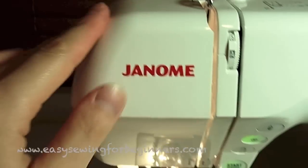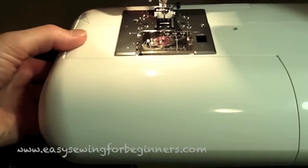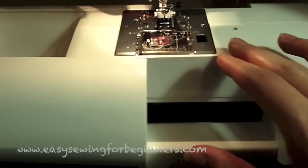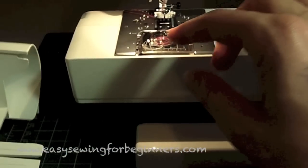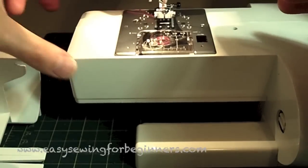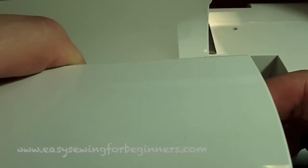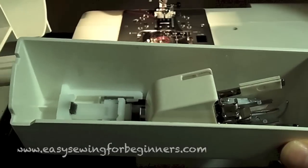You also have the removable extension table here. If you're sewing cuffs or sleeves you can remove the table, and it's also got a little storage compartment in there.